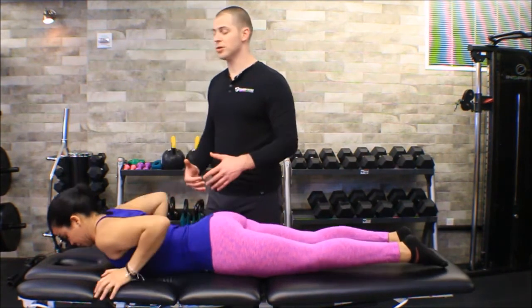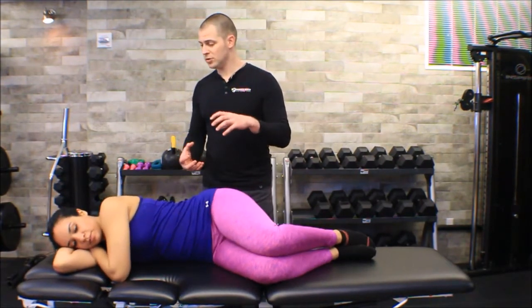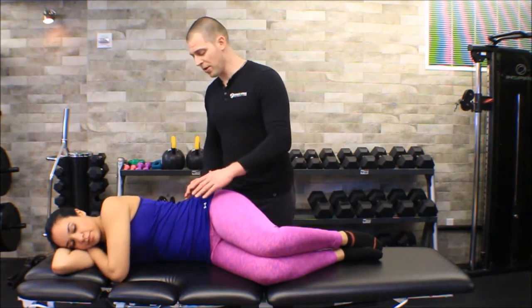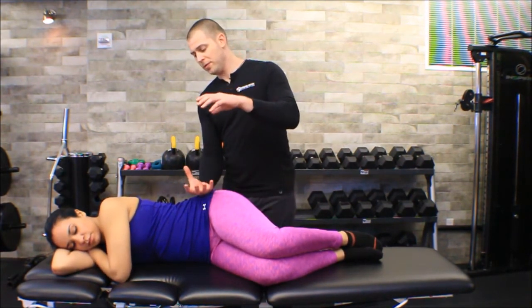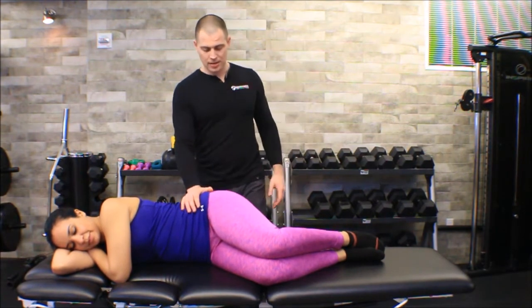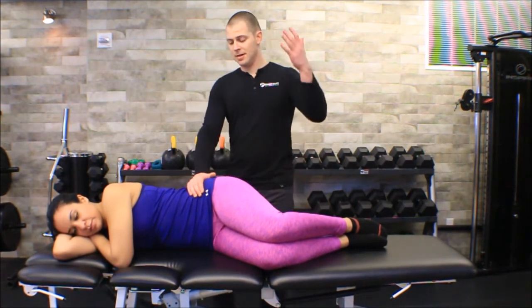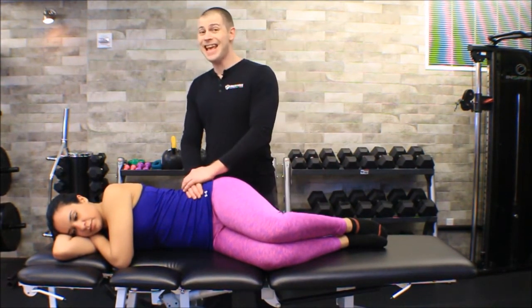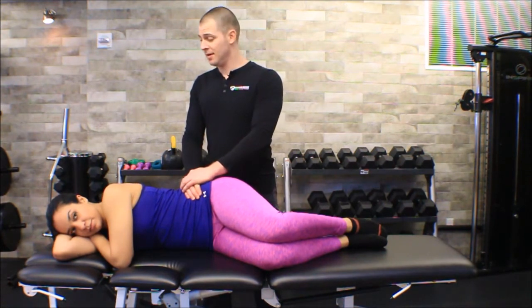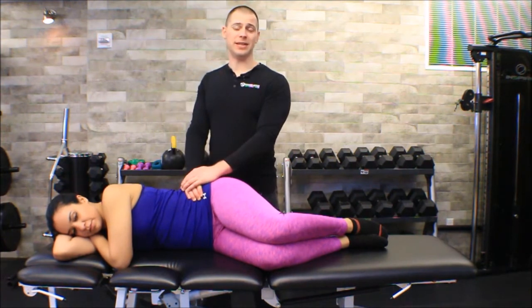Let's have Melissa lay on her side and do the compression test. The compression test again involves applying pressure to the sacroiliac joint, only this time we're going to do it by — she has her pelvis, her sacrum, her other pelvis — and we're going to squish them together like squishing a sandwich. The way I'm going to do that is use one hand to cup the top of her iliac crest, put the other hand on top of it, and you have to apply a significant amount of force — it can't just be like doing a tricep press down, that's not going to work.